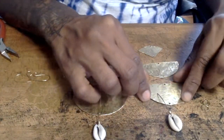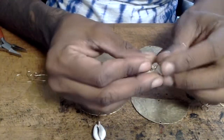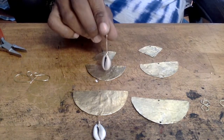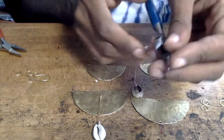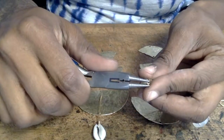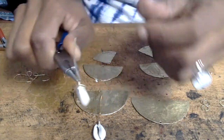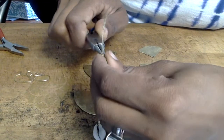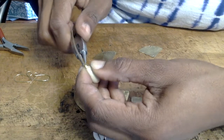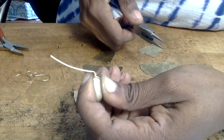Here are all the final components of our earrings. If you're interested in learning how to wire wrap the cowrie shells, check out my page — there'll be a video showing you how. Take the wire-wrapped cowrie shells and, using your round nose pliers, create the circle which is the top part of the earrings. The best way to do this is by taking the very tip of your round nose pliers — the smallest bit — and bending the wire at a 90-degree angle, as tight to the wire wrap circle as you can possibly get.